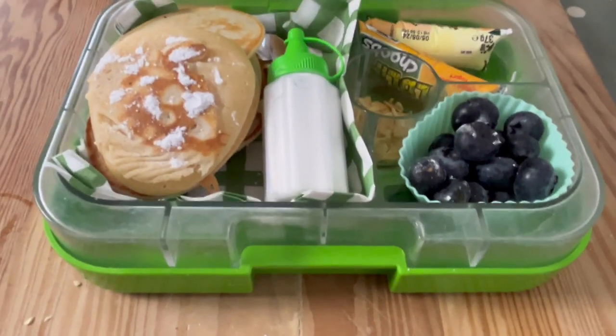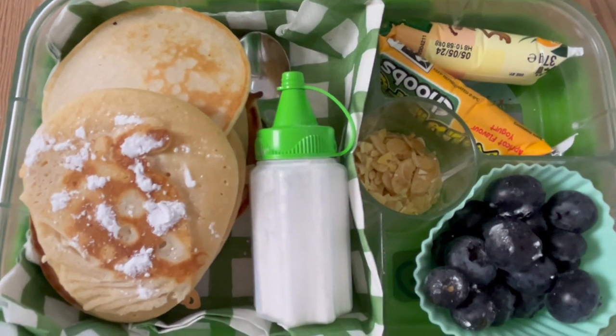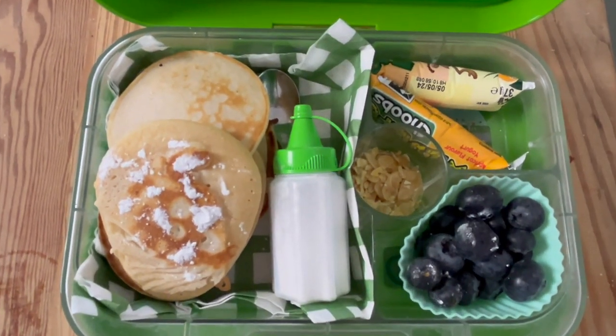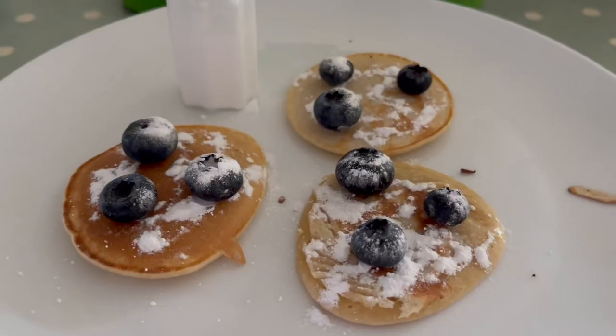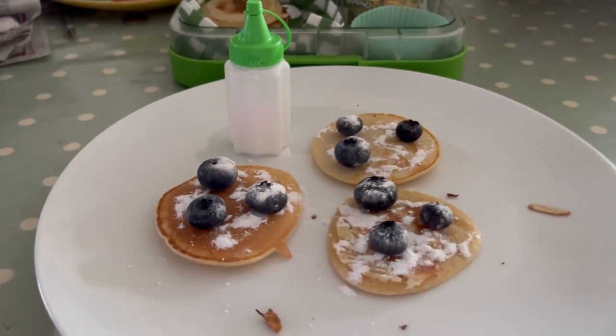Hi, welcome back to Lunchbox World! Today we've got another lunchbox idea — a kind of breakfast, lunch, or after-school snack idea. So let's go. Just a quick recap: you've got the pancakes, the icing sugar, the sliced toasted almonds, the blueberries, and the fromage frais, or whatever you want.